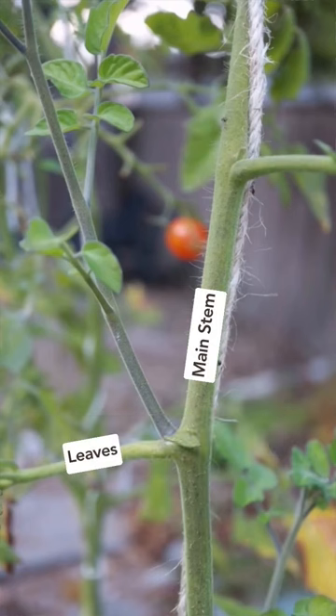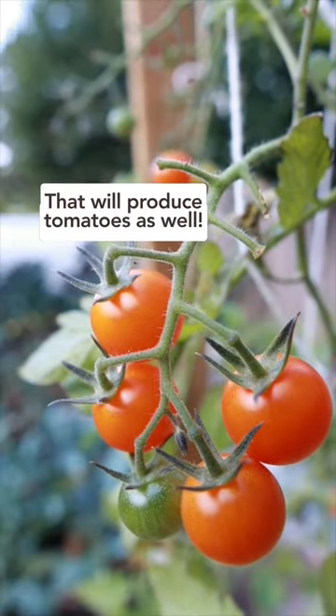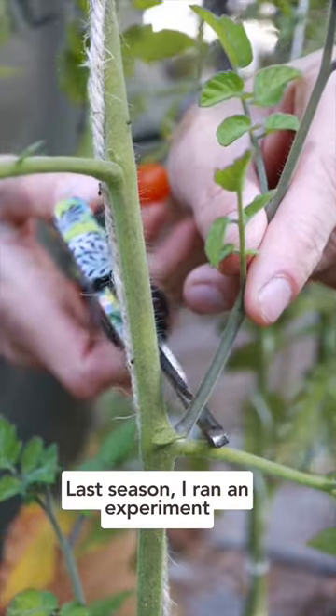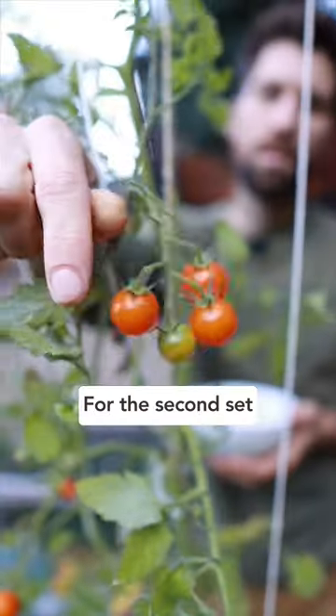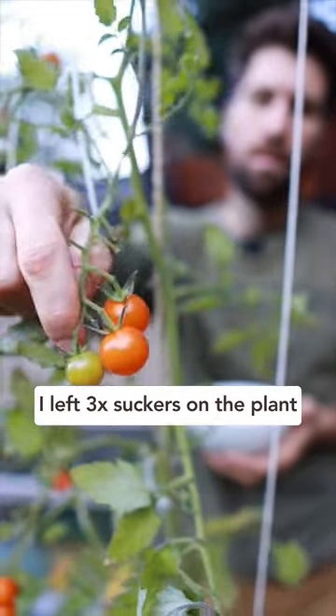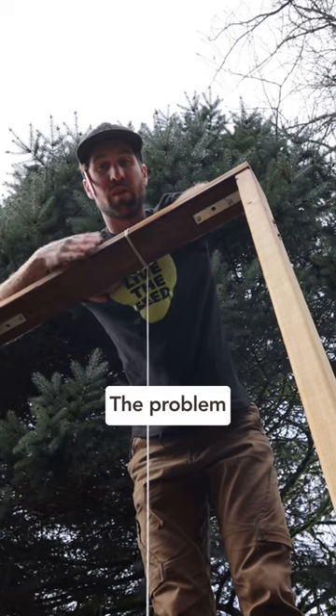Second, between the main stem and the leaves is a sucker. This sucker is essentially an additional main stem that will produce tomatoes as well. Last season, I ran an experiment where I pruned all these suckers off and it yielded 110 tomatoes. But for the non-pruned set of tomatoes, I left three suckers on and it yielded 319 tomatoes.